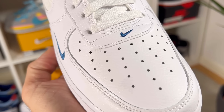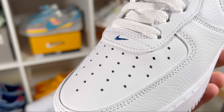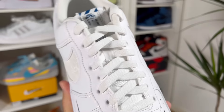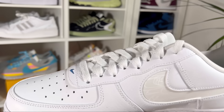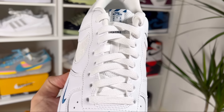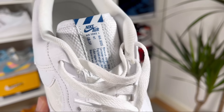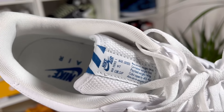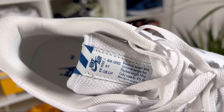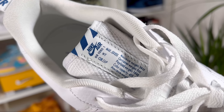We also have another smaller swoosh at the bottom of the lacing system. For the lacing system itself, there are normal punch-out holes keeping in place the white flat laces. Underneath those laces we have a nylon tongue with a good amount of padding, and a long tag with the Nike Air Force lettering in royal blue.